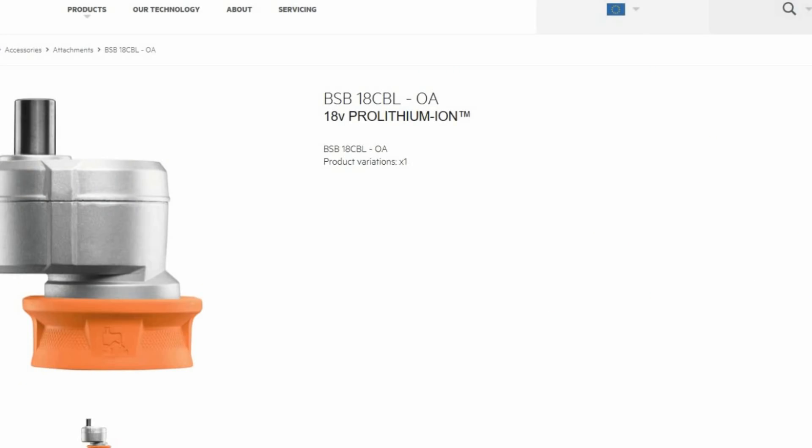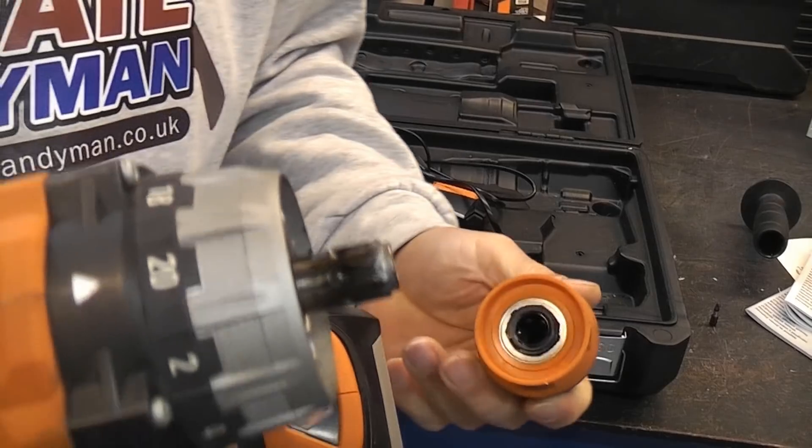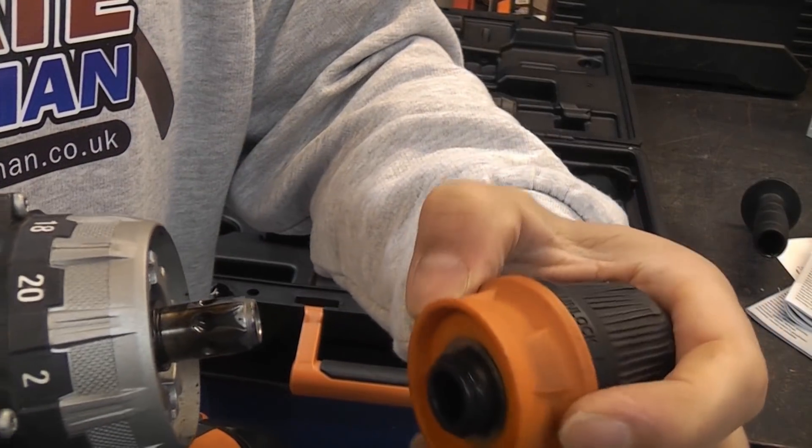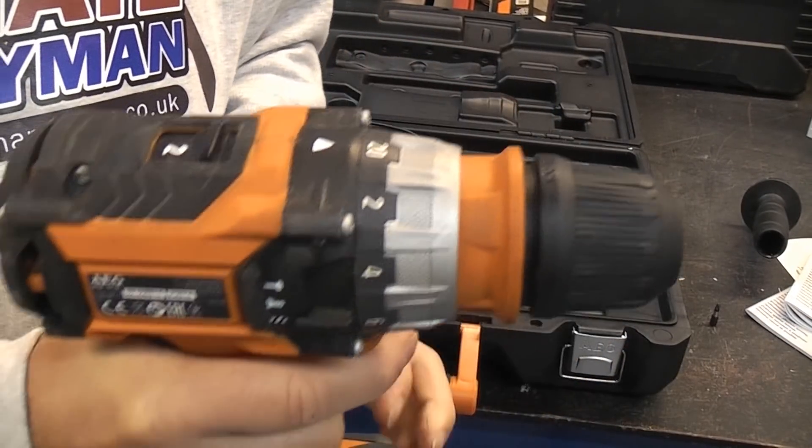You can also get an offset attachment for this drill and a right angled attachment for it. To put the chuck back on it's very simple — just pull back on the collar, push it back on, let go of it, and it's as easy as that to replace the chuck.